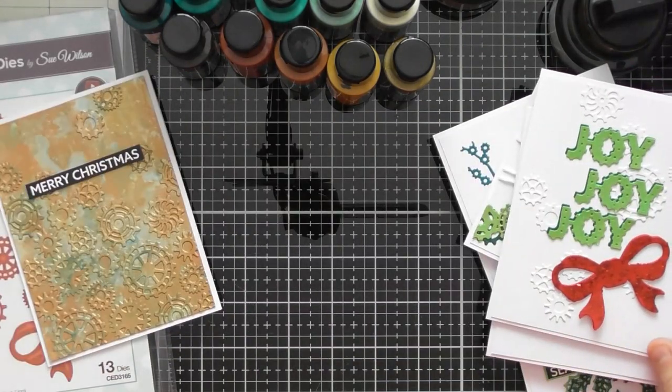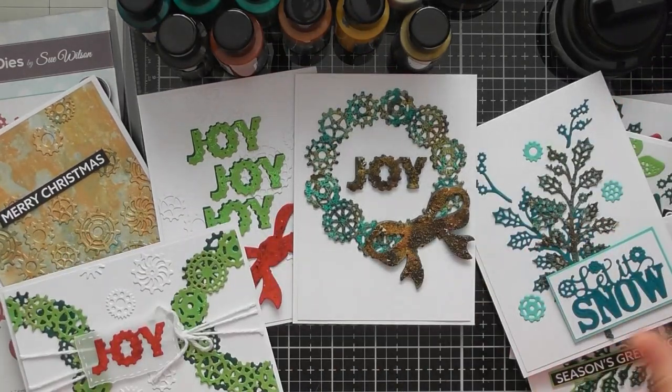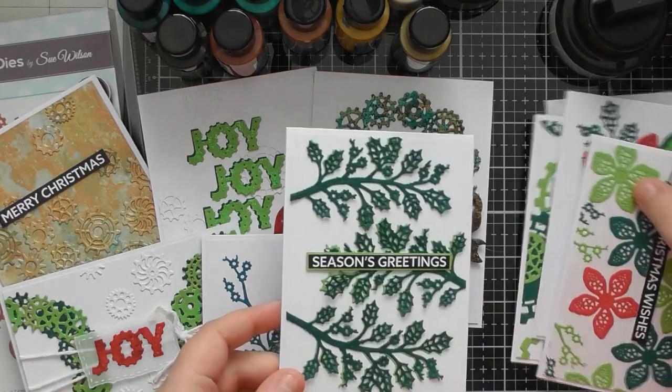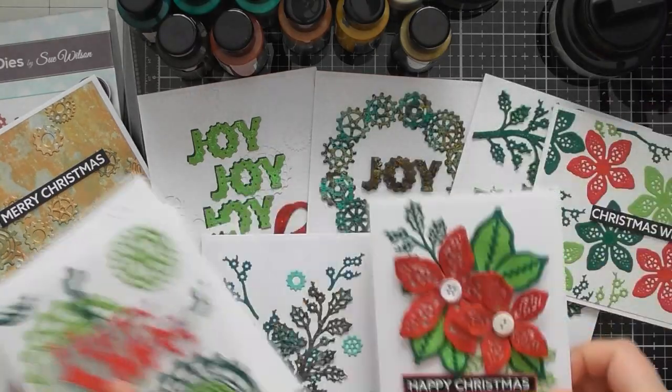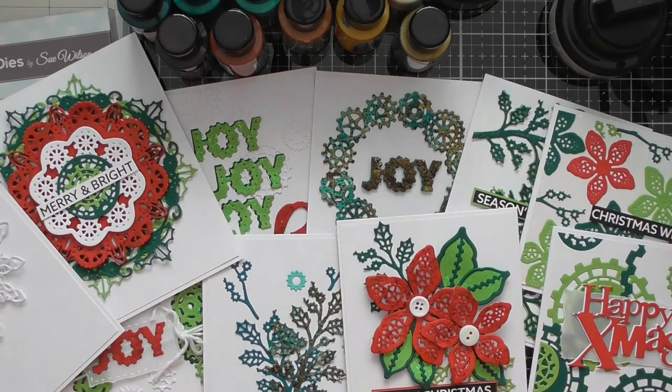I hope you enjoyed this up close video showing you the Industrial Chic Festive Collection from Sue Wilson from a few years back. You might have it in your stash and have completely forgotten about it — maybe there's somebody in your life who would really appreciate a steampunky Christmas card this year. If you're in America and got hold of it recently from Scrapbooking Made Simple, I hope this gives you more inspiration. Thank you so much for watching, and I'll see you again in the next video!